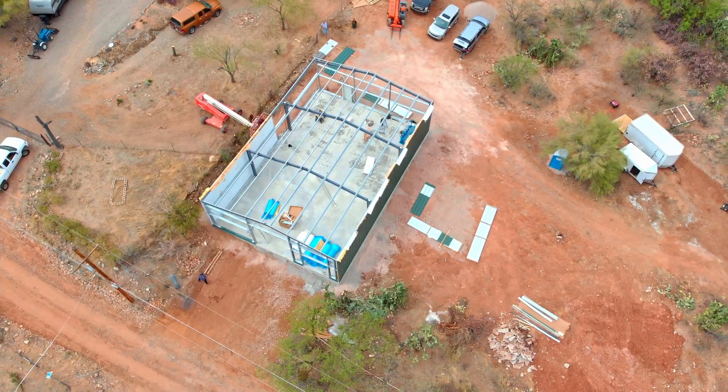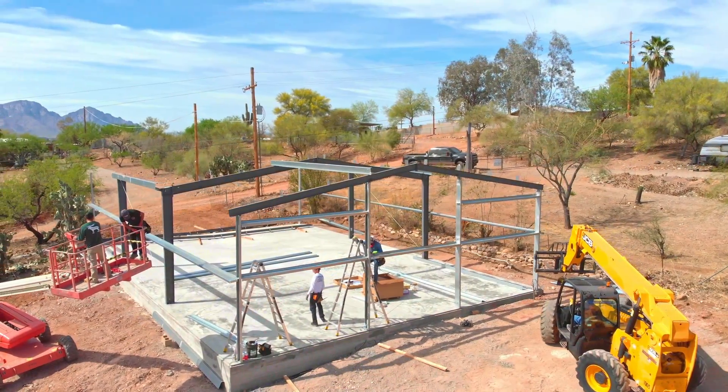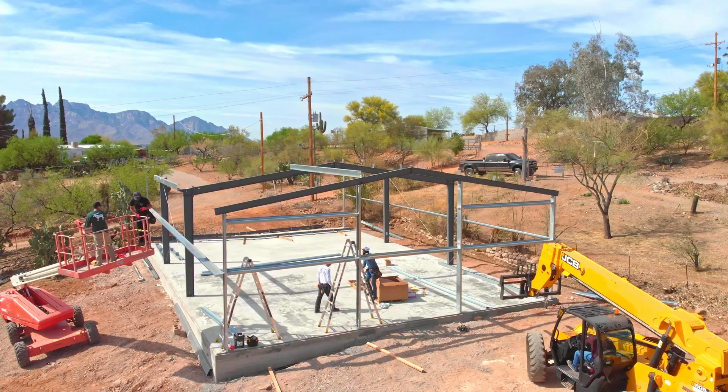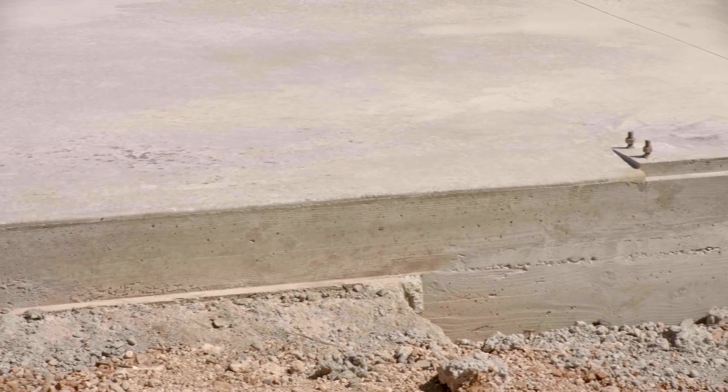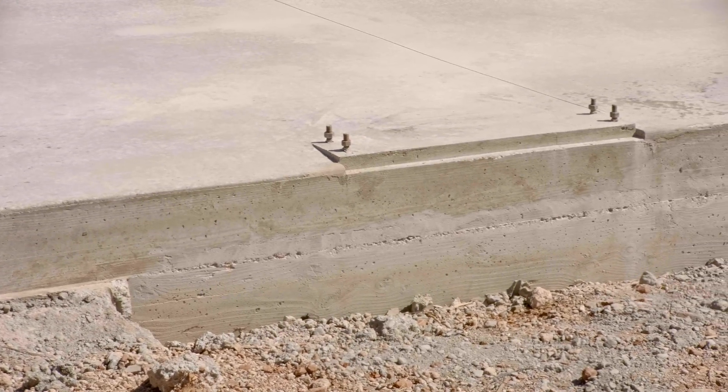For this job, because it's a few states away, we weren't able to be part of making sure the bolt pattern was correct prior to the concrete pour. Fortunately, I was able to speak to the customer and his concrete contractor before they poured to answer all their last-minute questions. Because this contractor was so experienced, we showed up to one of the nicer pads I've been able to work on. We still had to check everything before we hung any steel, and this is how we did it.